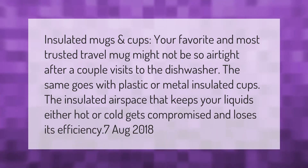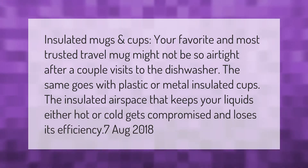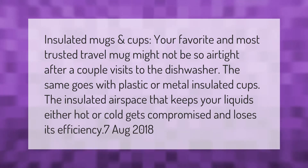Your favorite and most trusted travel mug might not be so airtight after a couple of visits to the dishwasher. The same goes for plastic or metal insulated cups — the insulated airspace that keeps your liquids either hot or cold gets compromised and loses its efficiency.